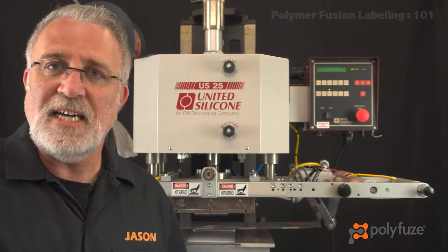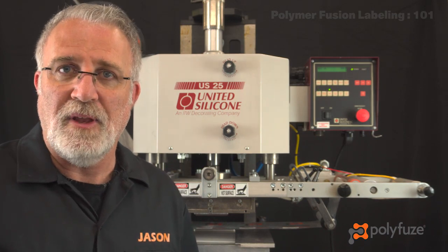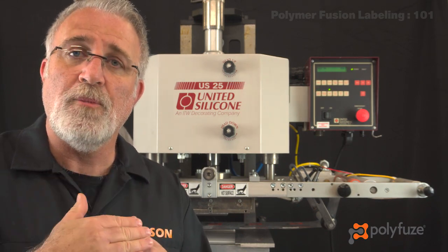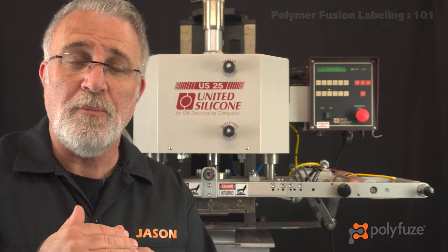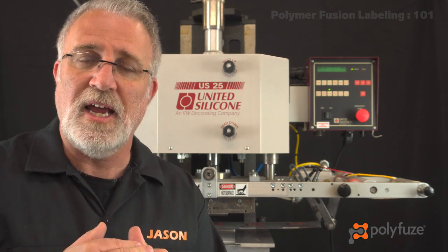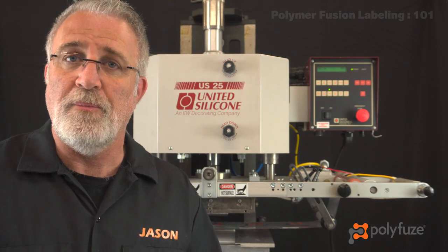The test piece of plastic we're using is high-density polyethylene. What's happening is a hot die is coming in contact with our polymer fusion label. Think of it as a plastic label coming in contact with a plastic part, and then through the use of heat we are actually melting those two materials together to become one piece of plastic that is labeled for the life of the part.